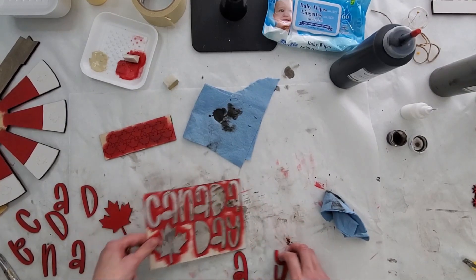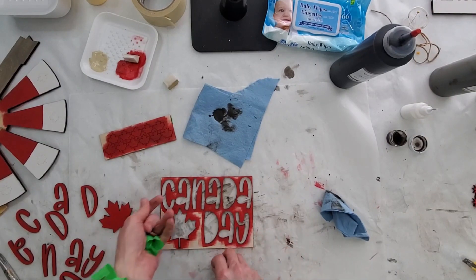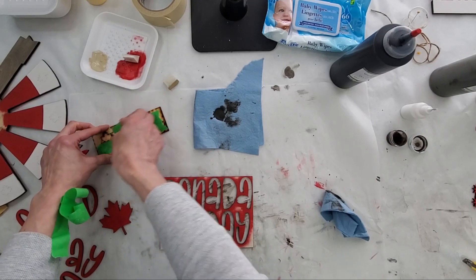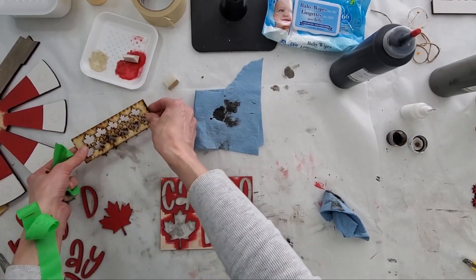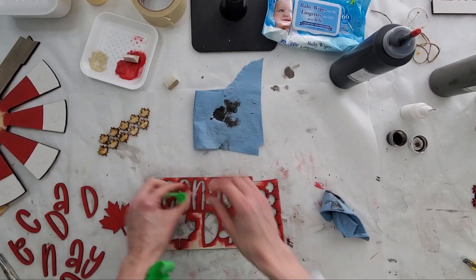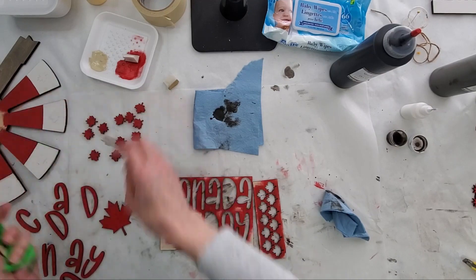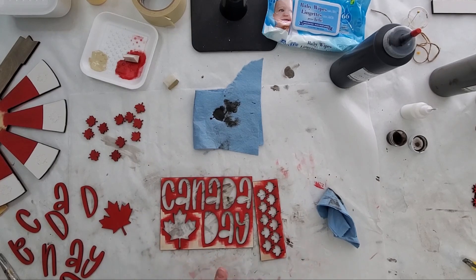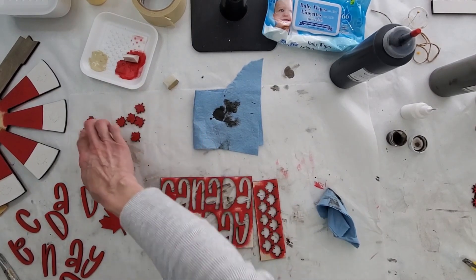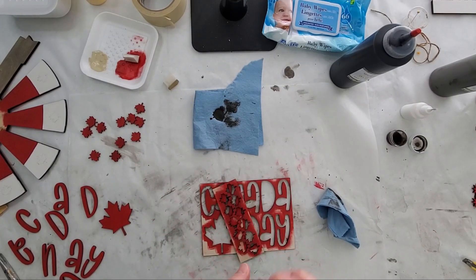Those ones came out pretty good, so that's great. Then just do the same with your maple leaves here — just pop them out. We won't need these templates anymore because we have the score marks, so just set them off there. Make sure you don't throw any in the garbage — 2, 4, 6, 8, 10, 11. So that's it, and then I'll come back and we will glue it all together.